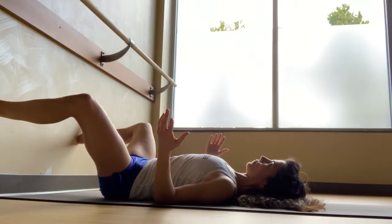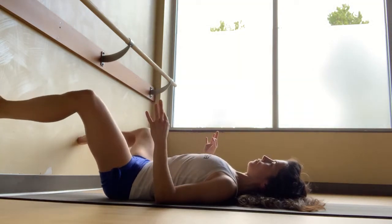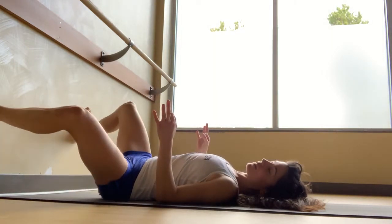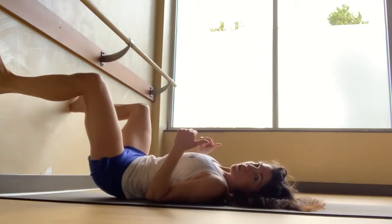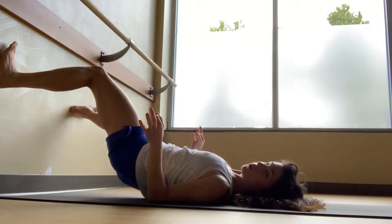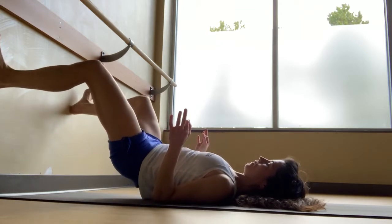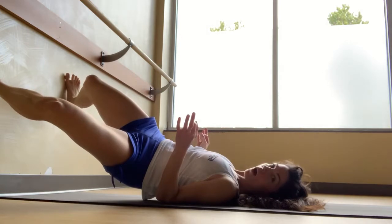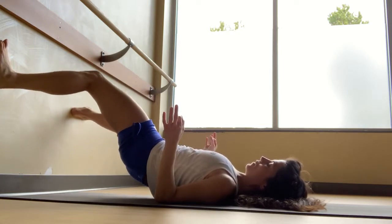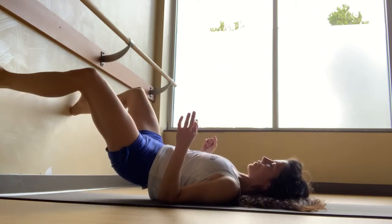Exhale rotate left, inhale back to center. Exhale rotate right, inhale back to center. Exhale rotate left, inhale back to center. You might notice you're walking away from the wall — feel free to bring yourself back. When you're ready, exhale, lift your hips, push your heels into the wall, and find that same rotation. It might not go quite as far now that the hips are elevated. Inhale to center, pressing shoulders down and heels into the wall. You might just hover a half inch above the ground and feel that new work in the muscles. One more time.